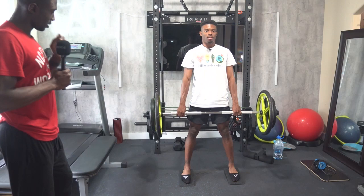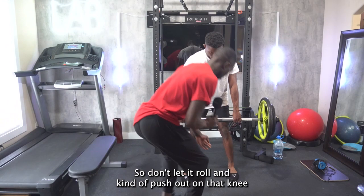Roll that left ankle out — push out on that knee, just push out on it. Don't let it roll in. Kind of push out on that knee, putting force to the outsides of your hips.